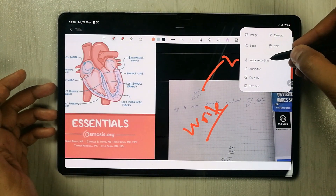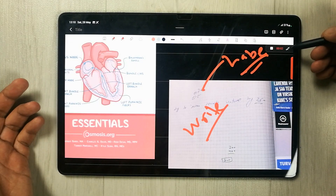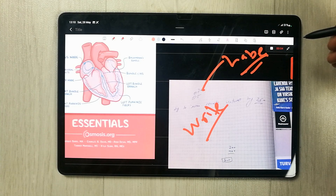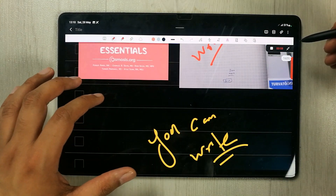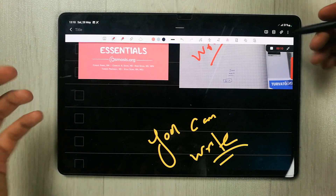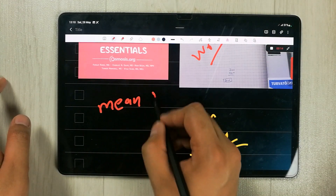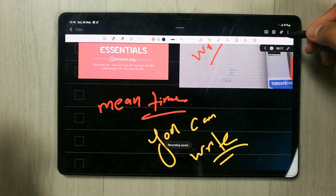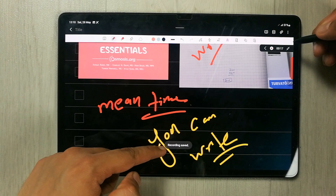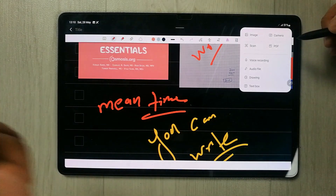The next attachment option is voice recording. Once you select it, it starts recording your voice. This is really helpful if you want to record a lecture — you can record it and in the meantime also write notes simultaneously. Once you finish, just stop it and your recording will be saved automatically.